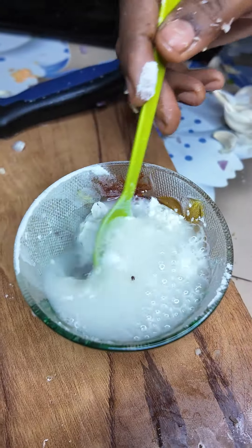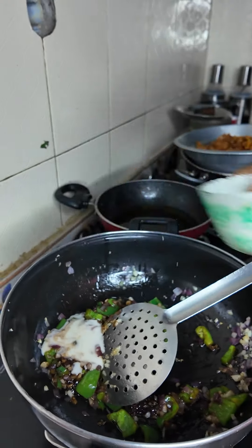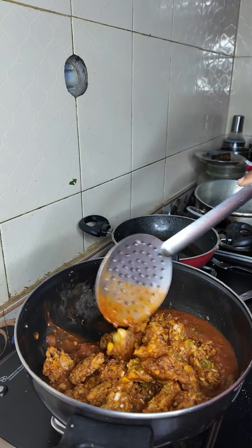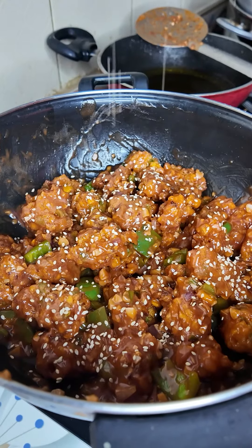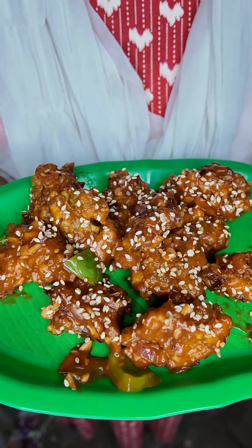Add 1 spoon of corn flour in a bowl and add a little bit of corn flour. You can also add the food. You can fry it when you fry it. You can add — the veg Manchurian is ready.